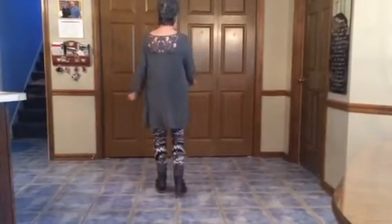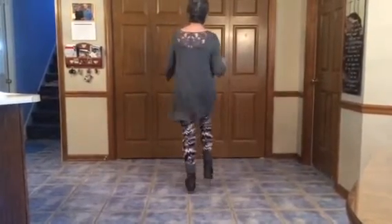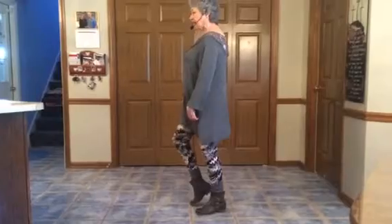One, two, three, four, five, six, seven, eight. One and two, three and four, five and six, seven and eight. One, two, three, four, five, six, seven, eight. Ready to start over.